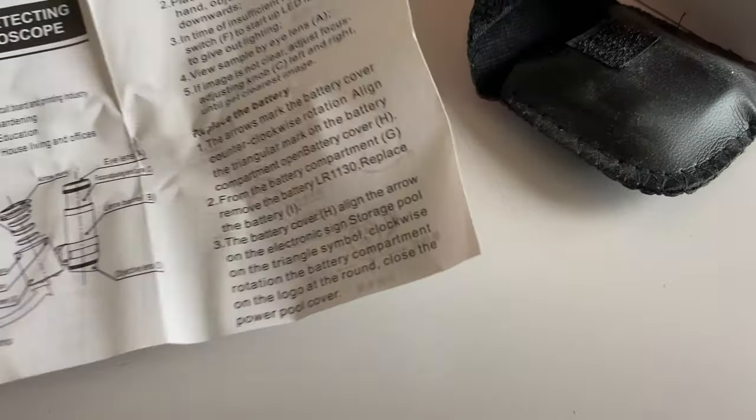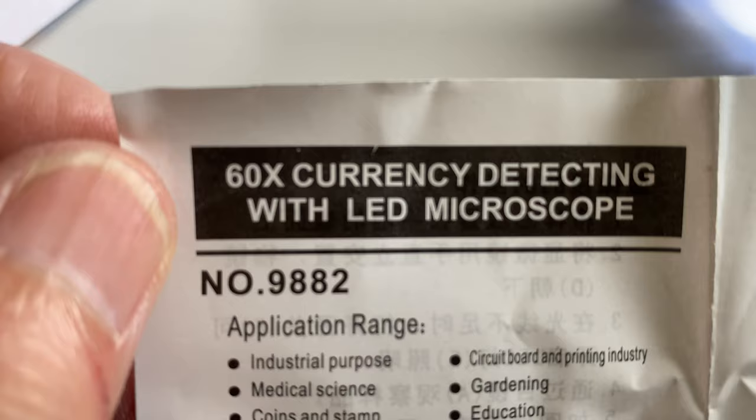So I found all these old Wish things I bought a couple years ago, and this was the LED currency detecting microscope with LED.